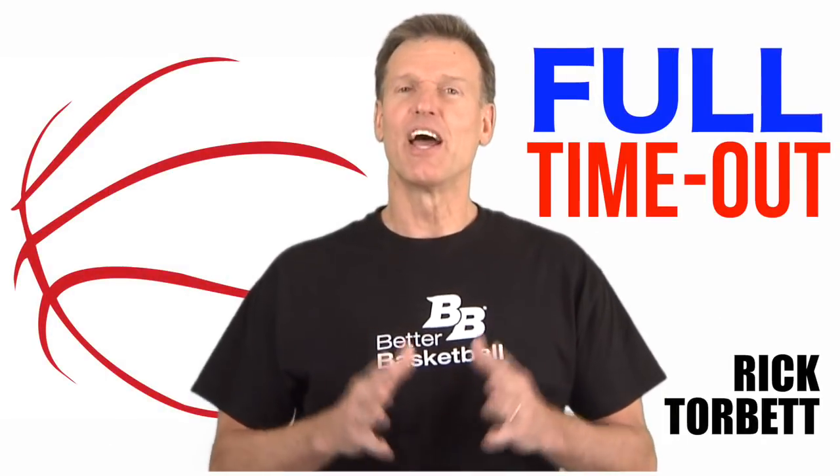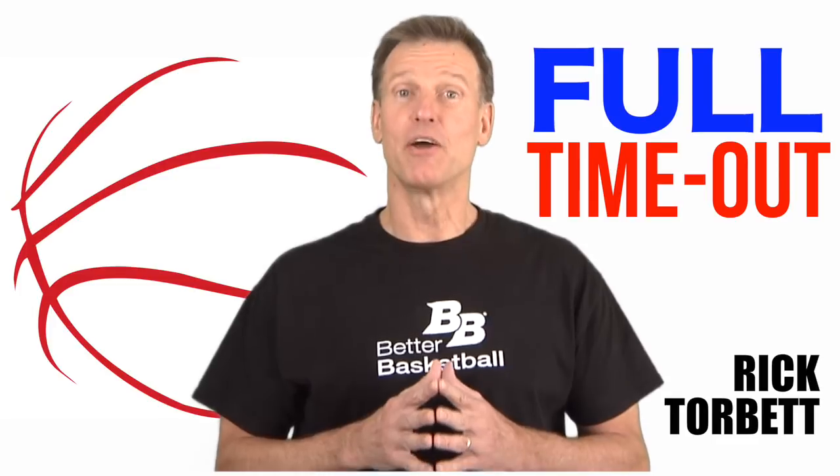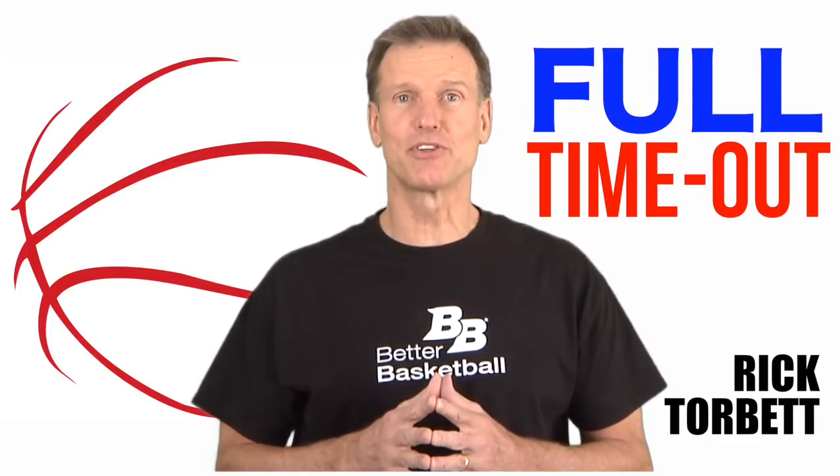Hello, I'm Rick Torbett, and welcome to another Full Time Out, brought to you by BetterBasketball.com.